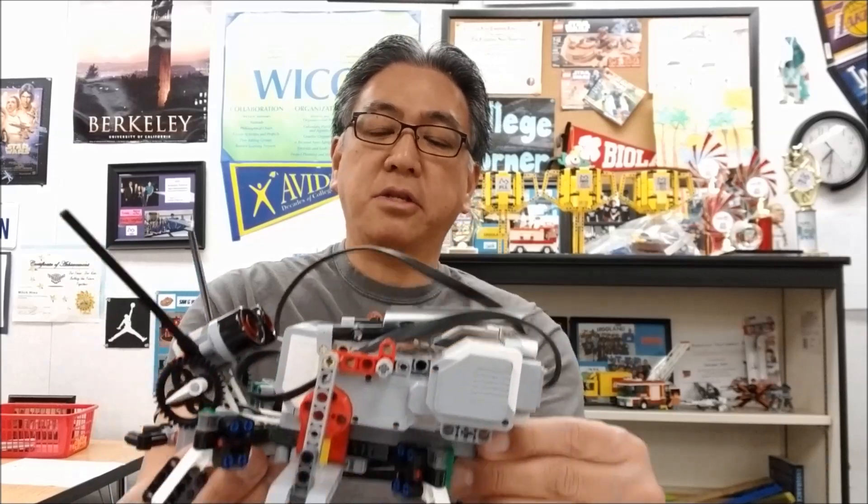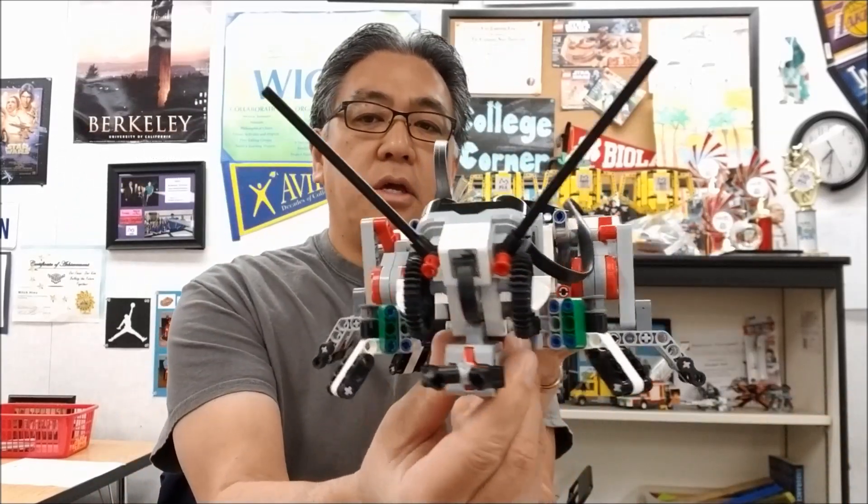Hey everybody, what's going on? It's Mr. Hino with Mr. Hino's LEGO Robotics. Today's video is about the LEGO Mindstorms EV3 Insect.